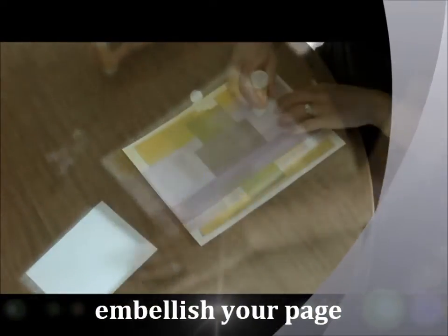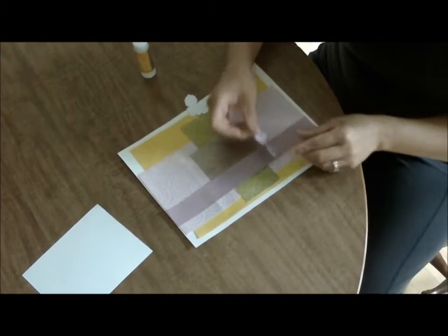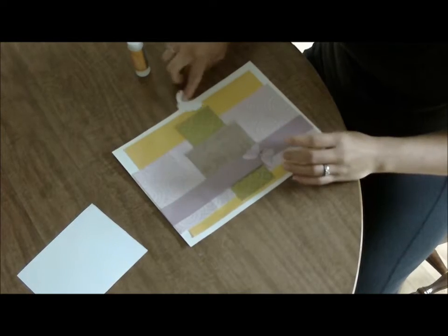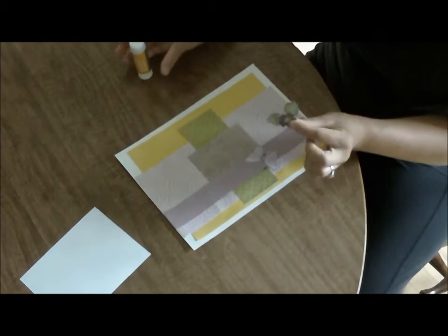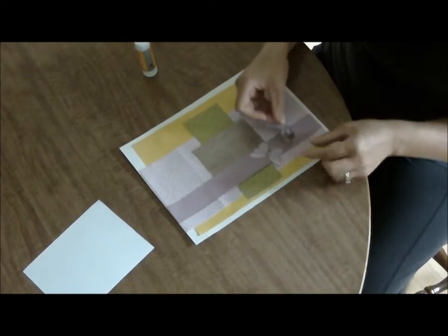Press down firmly to make sure it's secure. The last step is to add your embellishments — today I chose a butterfly and a flower. I'll use it like so.